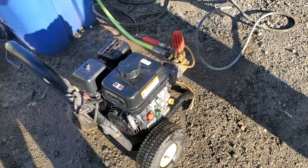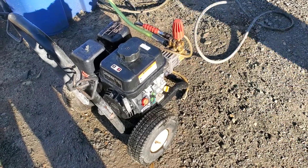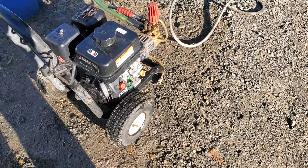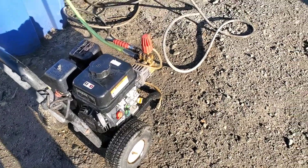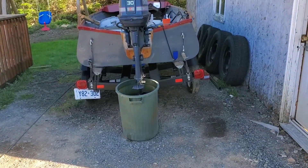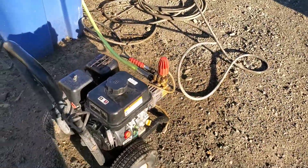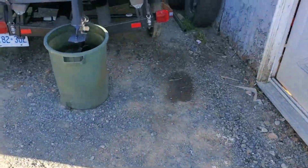See you soon, bye now. Like, subscribe, ring the bell — keep the channel growing, we're doing more stuff. We'll get back onto the Evinrude — I got some parts for that over the weekend so we're getting ready to go on that. We're just waiting for some good weather. If you're a new subscriber, welcome to the channel. If you're not a new subscriber, thanks for coming back. See you soon, bye now.